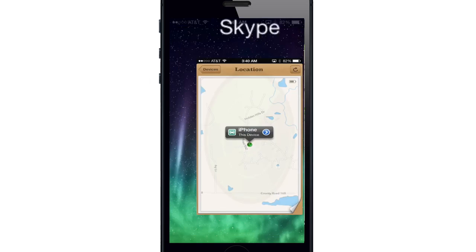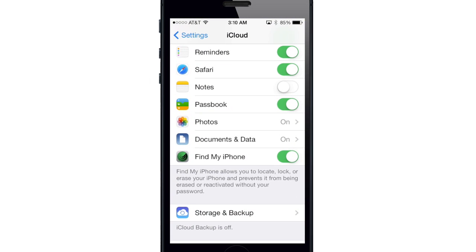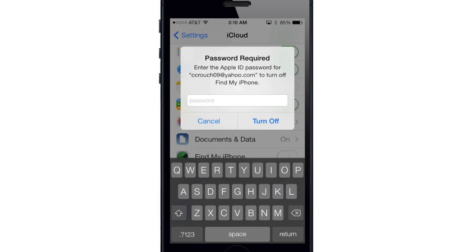Back in Settings, if I try to turn off Find My iPhone I have to enter my passcode. So if someone stole it, they wouldn't be able to turn it off. Also, the only way to restore the device is by turning off Find My iPhone, and they're not going to be able to do that. They could restore the device by putting it into DFU mode or recovery mode when it's in lost mode, however after it's restored, your Apple ID and password are still required in order to use the device.